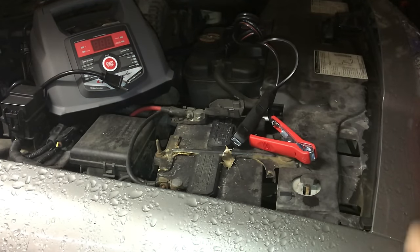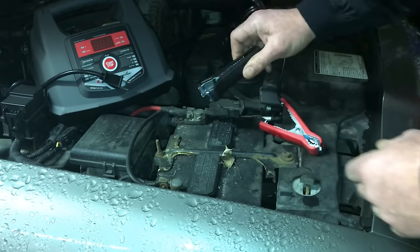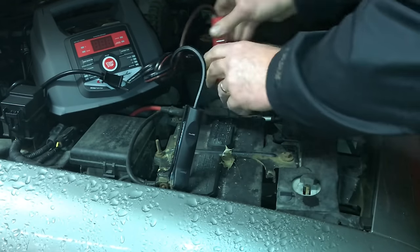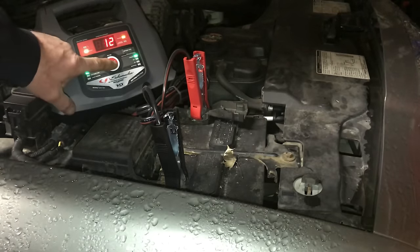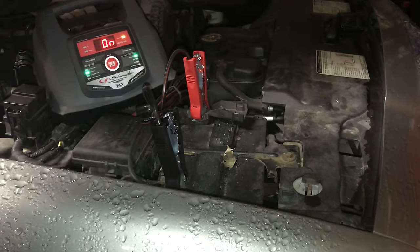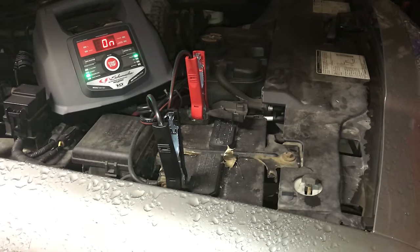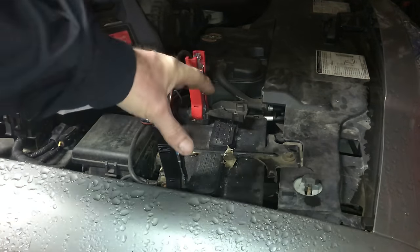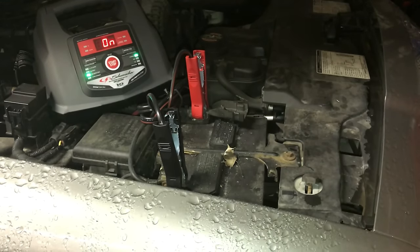We've turned it on — you hit the on button, you hear the fan kick on in the back. We put it on 100 amp engine start. Give it about 30 seconds because the battery is pretty dead, and when a battery is this dead it usually takes 200 amps to get it to start — that's why we like the big daddy. But this one will do it. Start it up — and there you go!